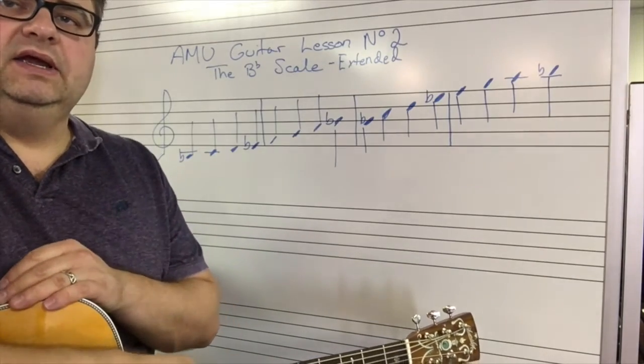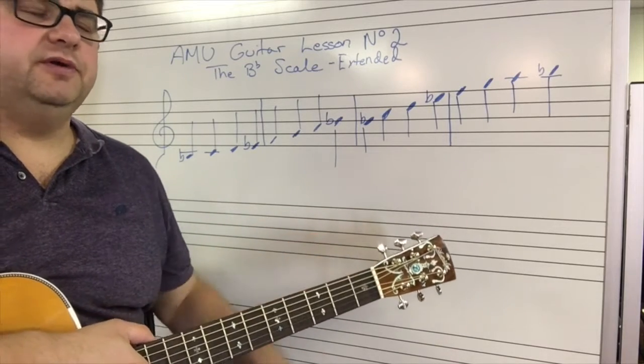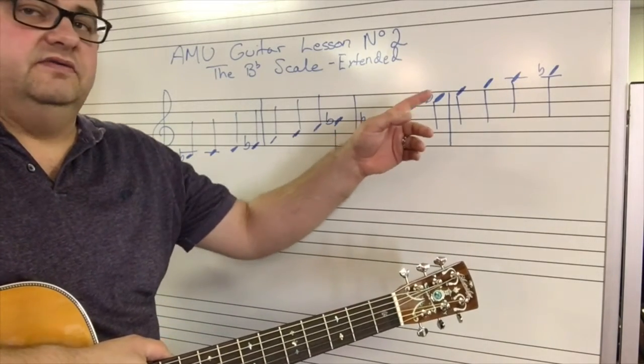For our second lesson about B-flat — the notes from the B-flat scale on our guitar fretboard — we're going to look at extending the B-flat scale up another octave.